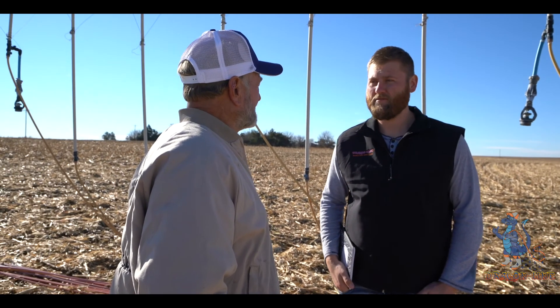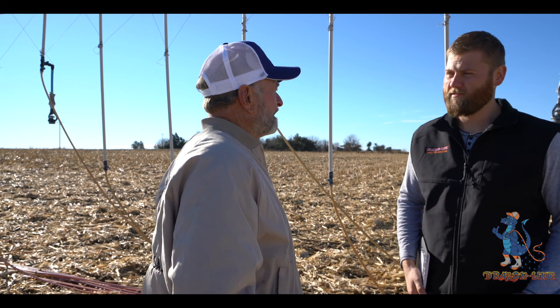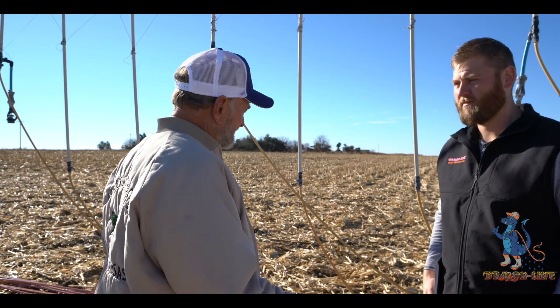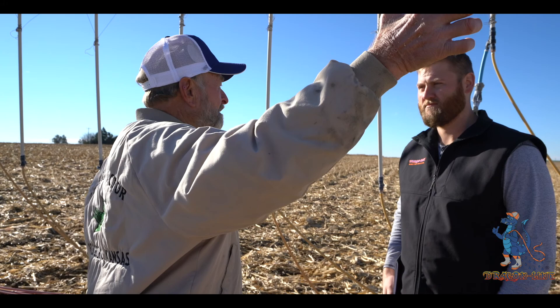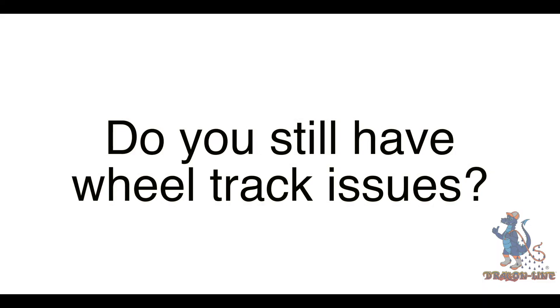Soybeans weren't so bad — we drill the soybeans and they hold the water, it doesn't seem like it runs off so much on soybeans. That's one thing I like about soybeans because it takes the water in. So you got a profile the next year, right? Where you got all this runoff you got good profile in some places and no profile in other places where it ran off. Do you still have wheel track issues?